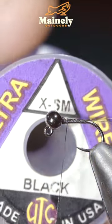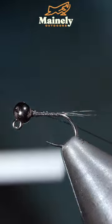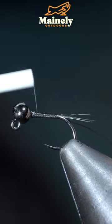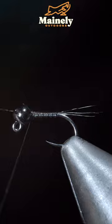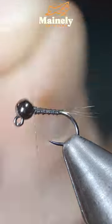At which point we'll grab some wire — here I'm using black — inserting it into the bead and once again wrapping back towards our tail. We'll then lay down a smooth thread base, bring our wire forward in open spirals, secure it tightly in place, taking thread wraps both in front as well as behind the wire, and helicopter your excess free.